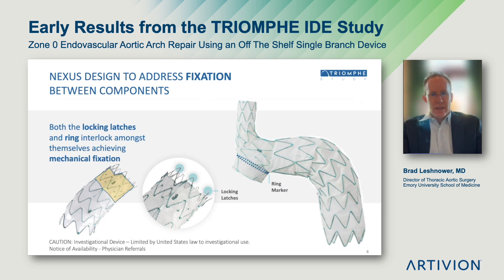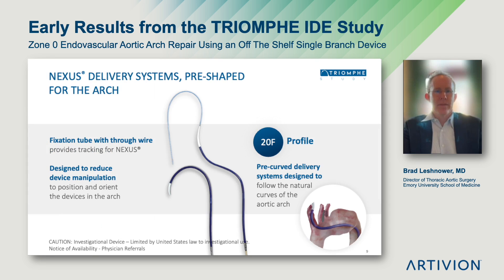One of the unique design features I wanted to highlight of the Nexus is how the two components fixate together and create a seal zone between them. On the distal edge of the ascending stent graft, there are bare metal stents that lock into an internal ring on the dock of the arch stent graft. When you manipulate them outside the body, the fixation is strong — it's very hard to separate the two pieces. This results in a 25 millimeter seal zone, reducing possible endo leaks between the two components. Both components are delivered on pre-shaped delivery systems that fit in a 20 French outer diameter transfemoral sheath.